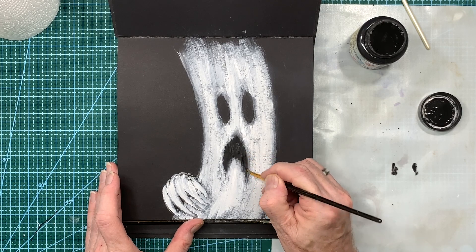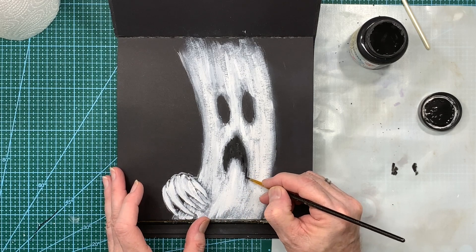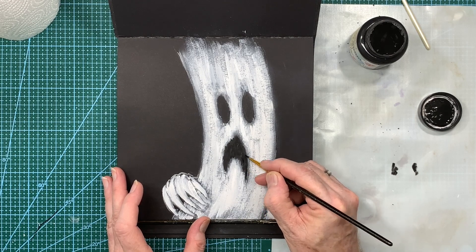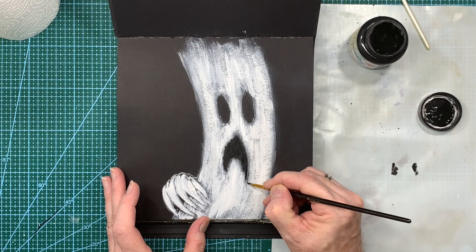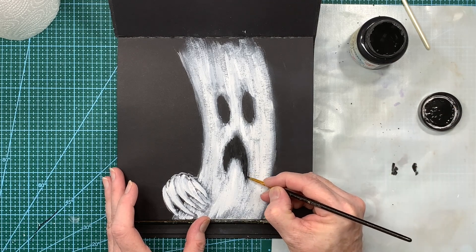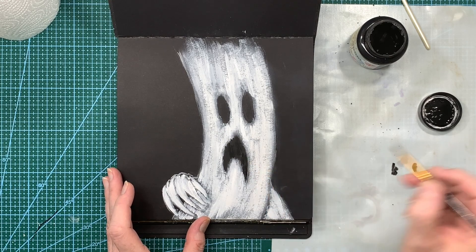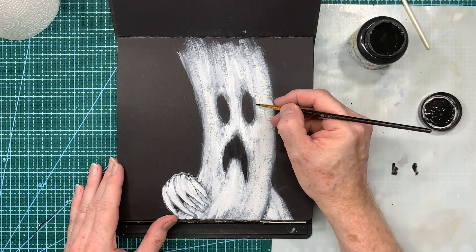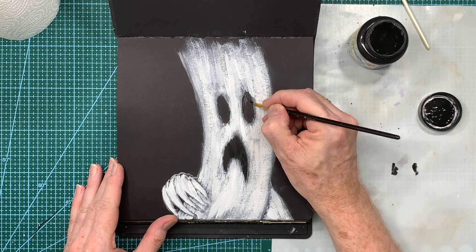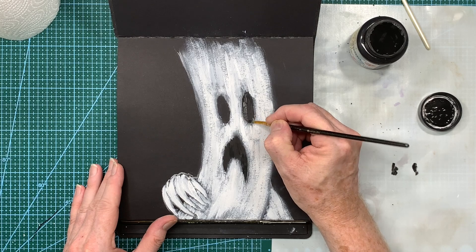I'm really happy with the way the white's gone down. I just want to commit this little section down here, just make that a little bit darker — just down here, real small. There we go — just small little tweaks. Same with the eyes.